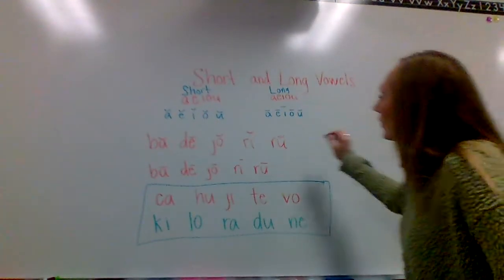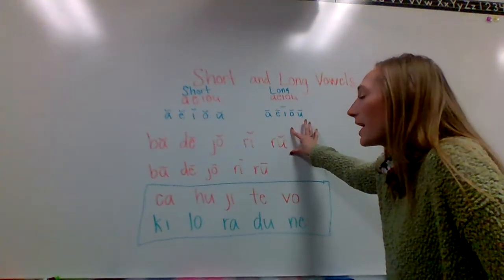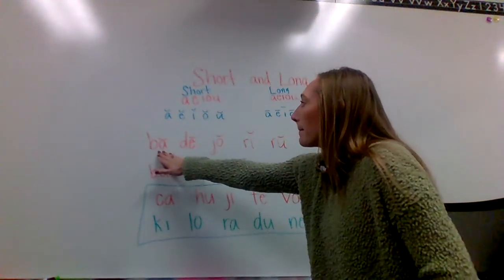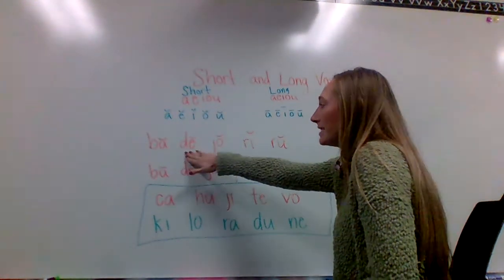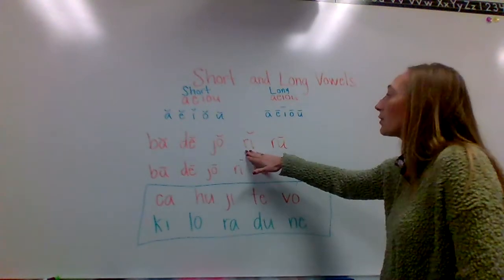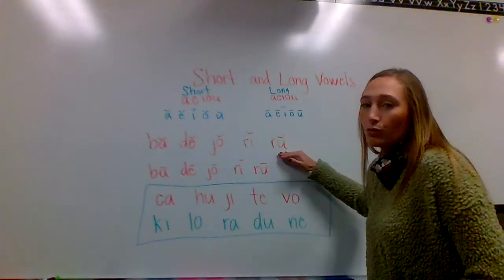Okay, welcome back. The first row is short, so they say their sound. So let's say these: A, E, I, O, U.